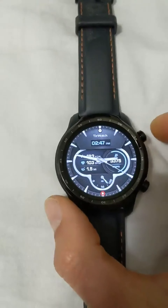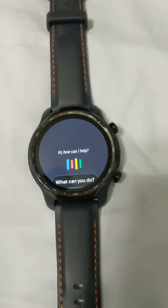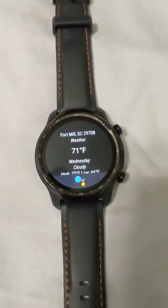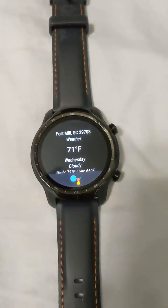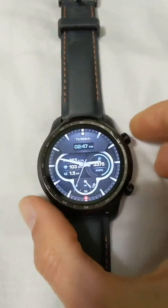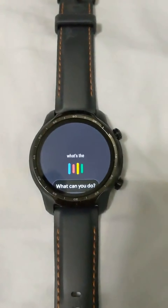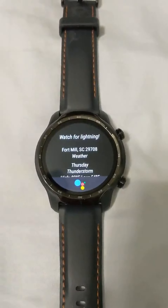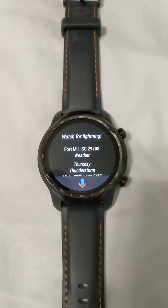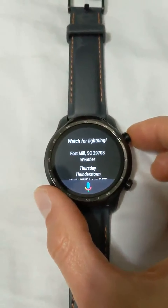I end up using the Google Assistant quite a bit. Just long press this button — I asked 'What's the forecast for tomorrow?' and it responded: 'Tomorrow in Fort Mill, there'll be thunderstorms with a high of 82 and a low of 54.' Very snappy and responsive — I like it.